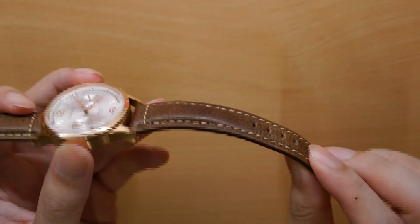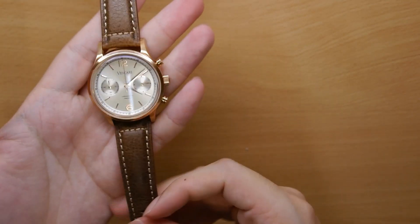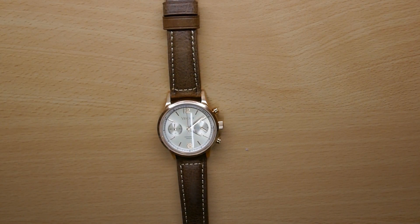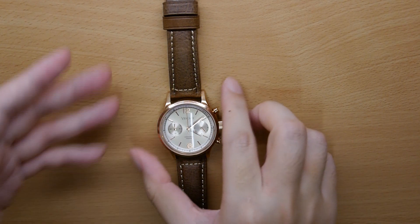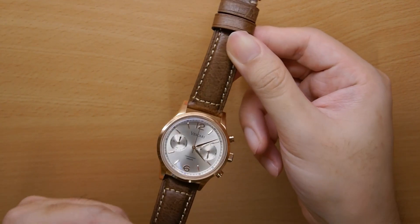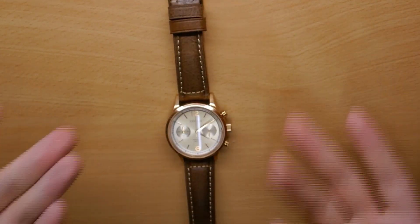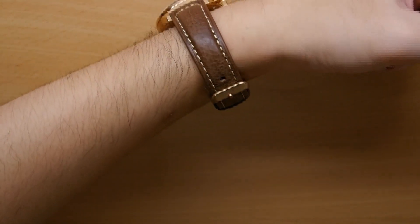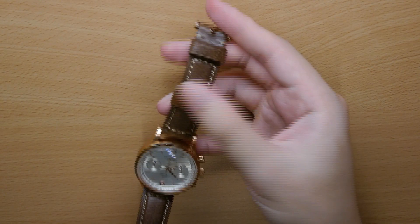If you like a stiffer strap with more support — you can see it's padded here — then this will be for you. But if not, I'd suggest perhaps the next leather strap instead. Overall, again, it's a very affordable strap at only 19 USD, so you can't really go wrong with this if you're simply looking for an affordable, versatile strap to pair your watches with. It still looks quite good — it just doesn't feel as good on the wrist. For 19 USD, it's still definitely good value for money.